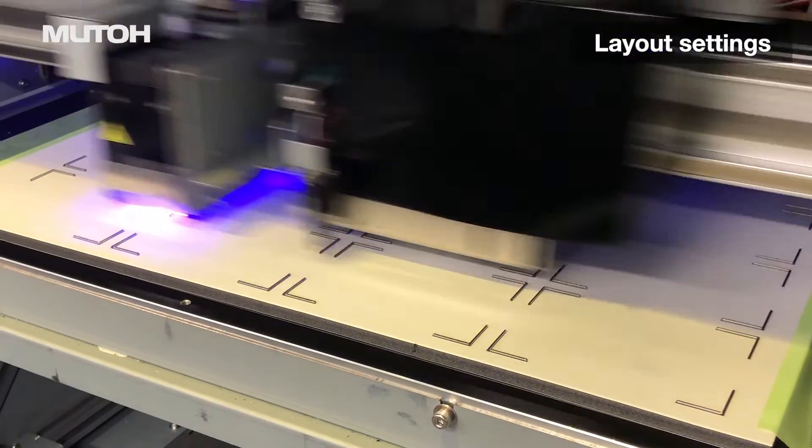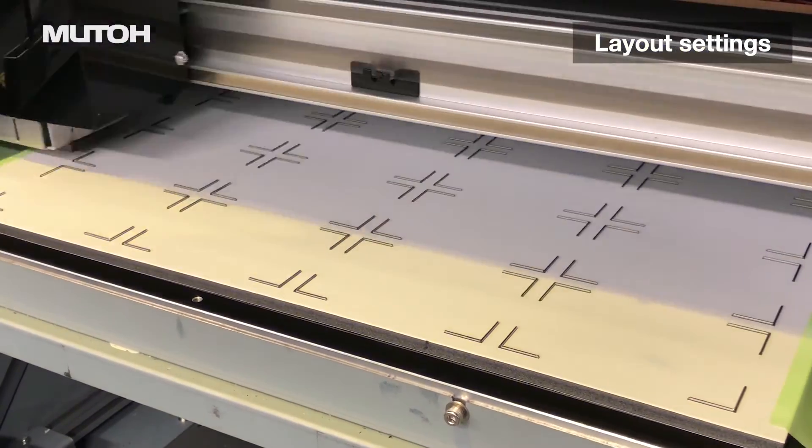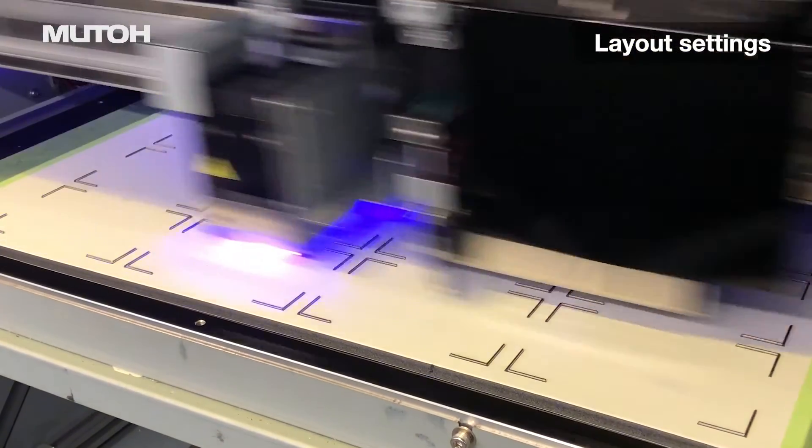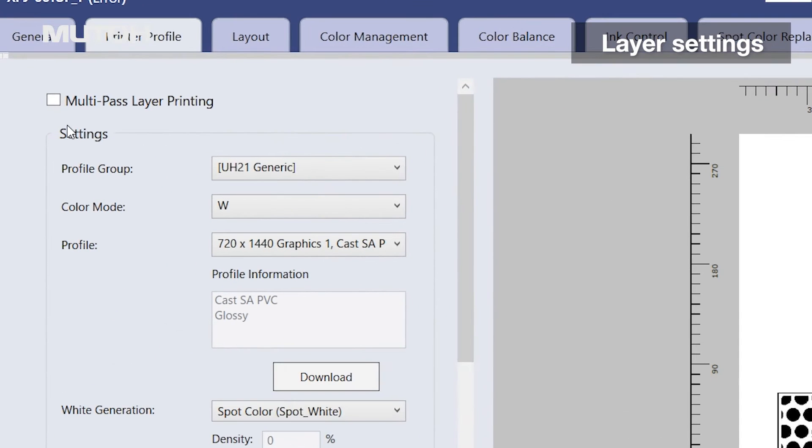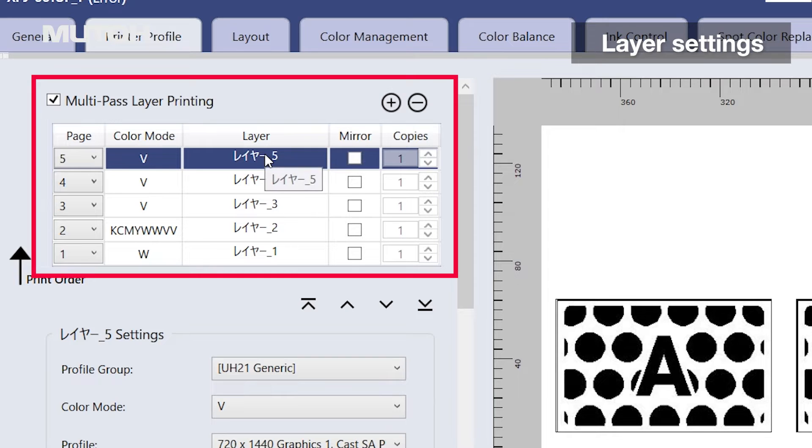Then, based on the settings, prepare a jig using the simplified jig production function in Vertlif. Use this multi-page data, check the box for multi-pass layer, and set the respective layer settings.